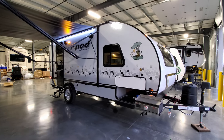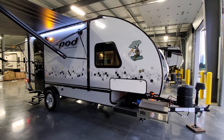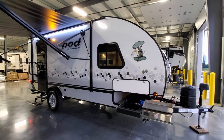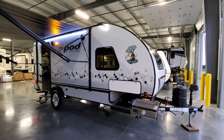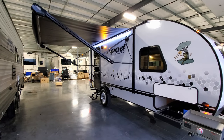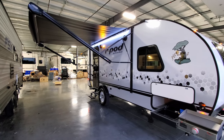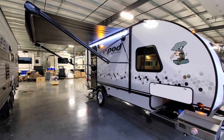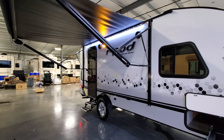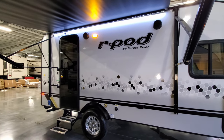This has the new graphics — gray fiberglass along the bottom, white more on the top, and a honeycomb effect graphic in the middle. It still has deep-tint safety glass windows and a little new frog logo. The unit has a power awning with adjustable arms for tilting and water runoff, and an LED light strip. The awning also has a way to manually crank it in case of electronic failure.